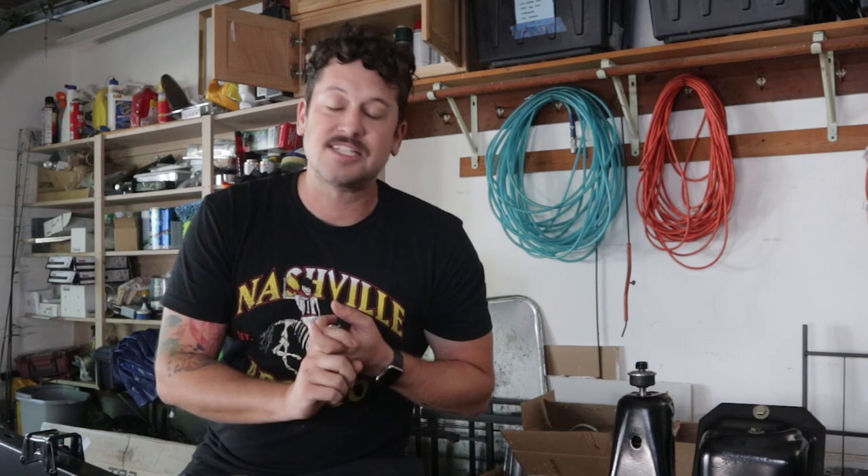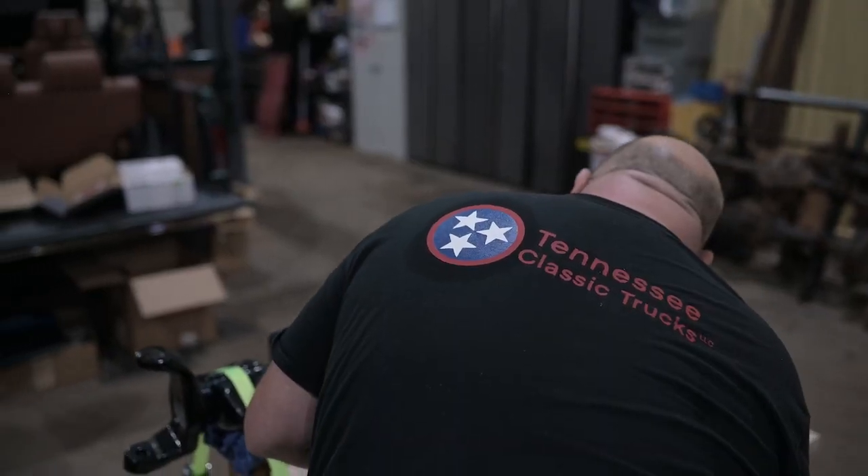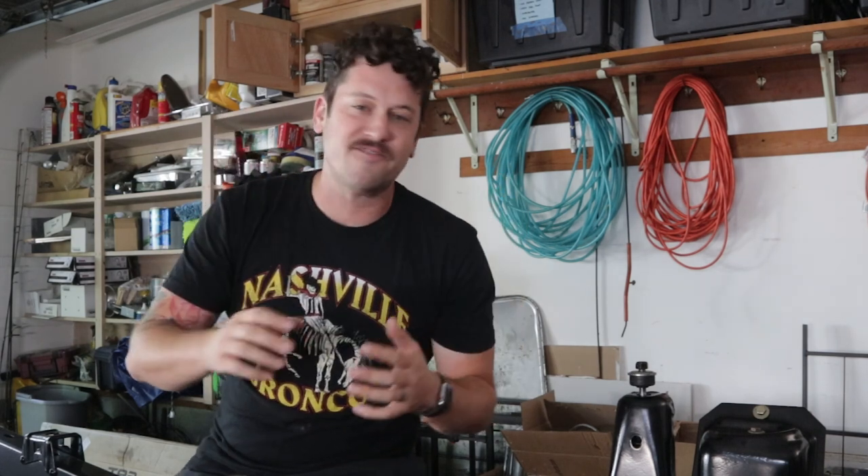Before we jump into the assembly there are a couple of things I want to mention. First, I didn't actually do the work — I took my axles to Tennessee Classic Trucks just outside of Nashville. Carl, the owner, is a Yukon-certified master axle builder, and he did a fantastic job on these axle builds.